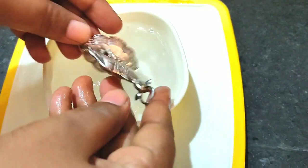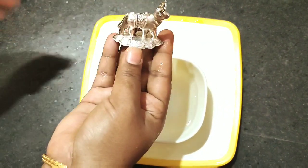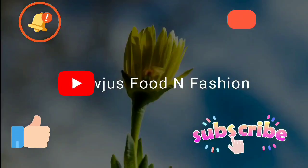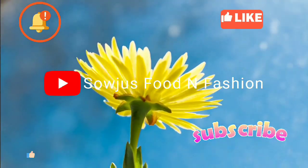Heat it to temperature until the silver is clean again. So convenient, just check it out. I prefer to do this video. Please subscribe to my videos. Thank you.